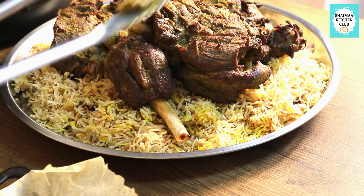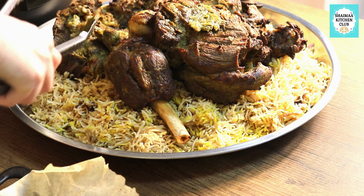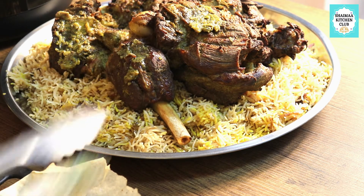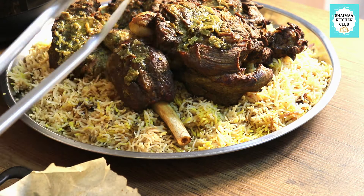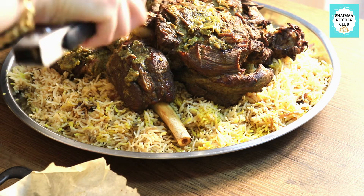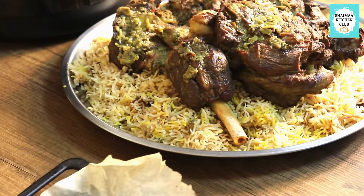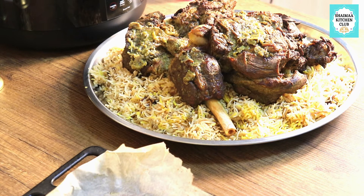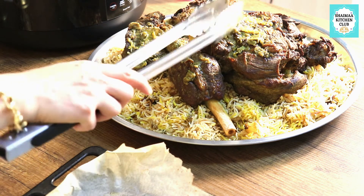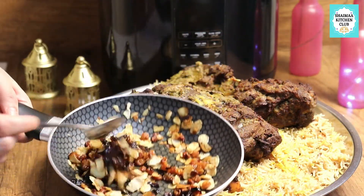I'm serving the lamb on top of the rice and it looks amazing - it tasted beautiful. This is the remaining roasted marination from the baking tray; I'm scooping it out and spreading it on top to retain moisture inside the meat and make sure it's tender, juicy, and delicious. It is packed with flavors we have been developing throughout the video, so it's a waste to not put it back - especially once baked, it will maximize the flavor.